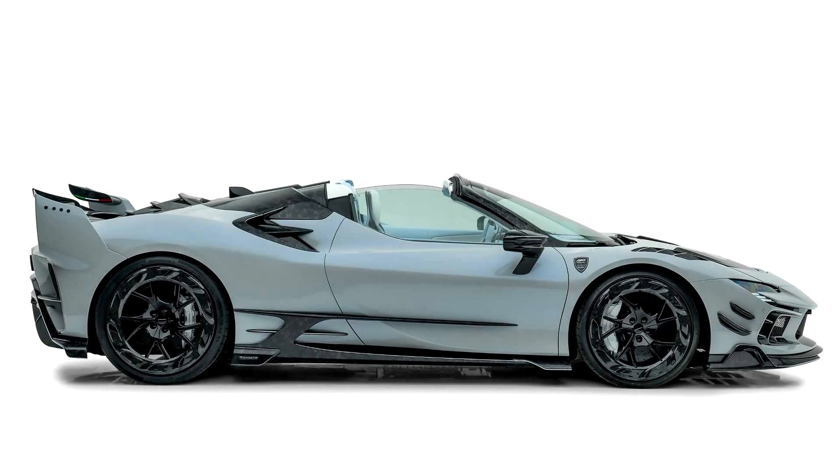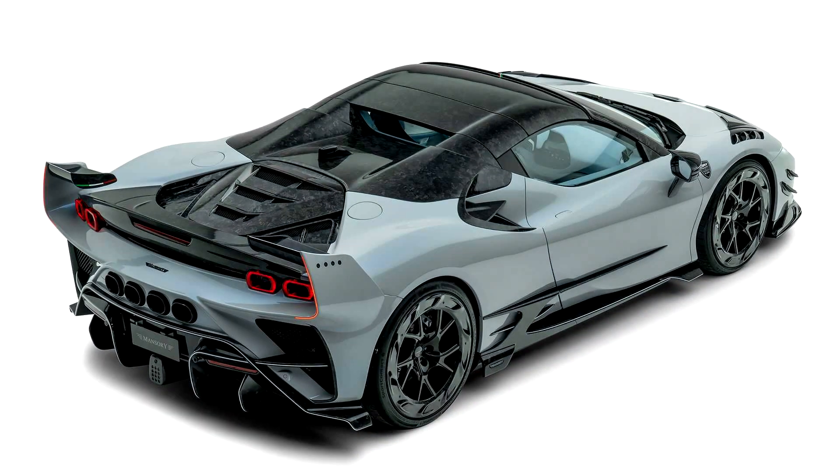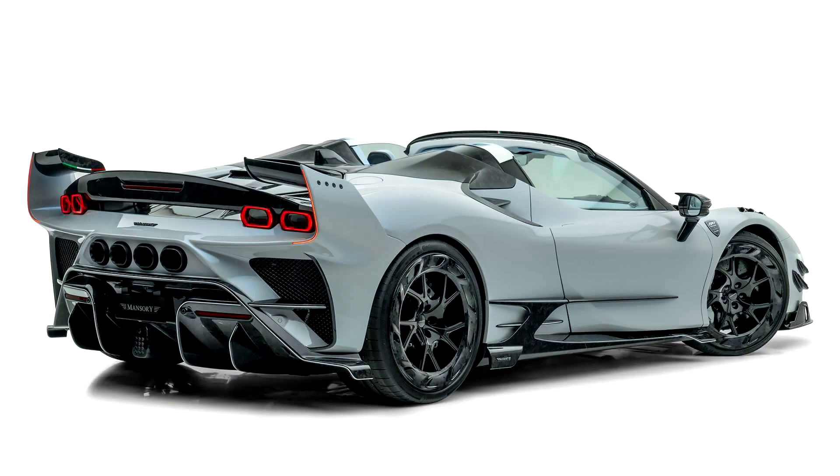The tuned Ferrari SF90 Spyder has received a huge amount of body parts made of carbon fiber. The engine of the supercar also underwent revisions and became more powerful. Mansuri Tuning Studio has released a unique package of modifications for the open-top supercar Ferrari SF90 Spyder. The Mansuri F9XX Tempesta Celeste Supercar received many external and internal modifications.